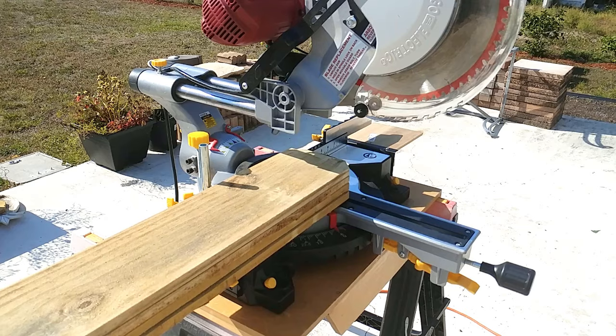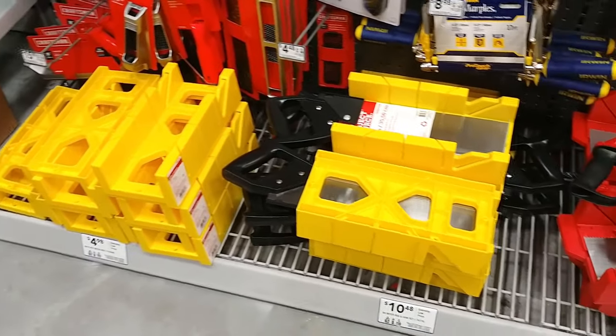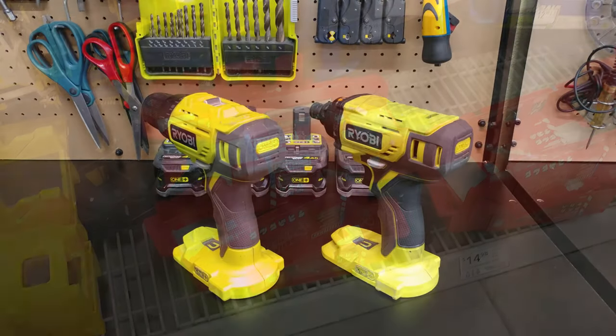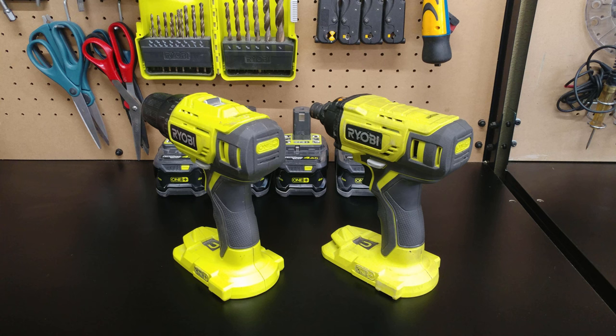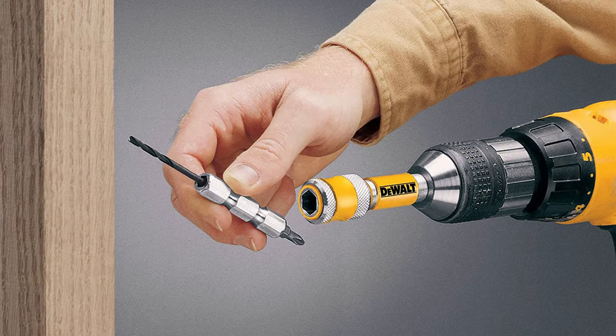Although I will be using my miter saw, you can build this with really basic tools like a miter box and a handsaw. I'm also going to use two of my drills for efficiency, but if you only have one, consider getting a flip bit like this one to achieve similar results.